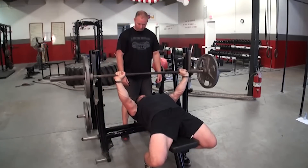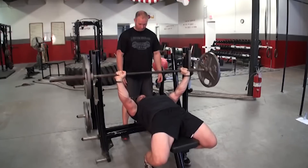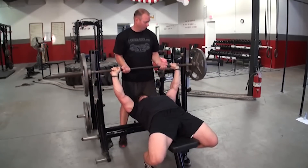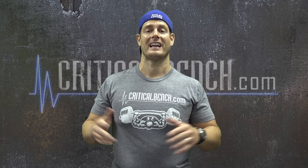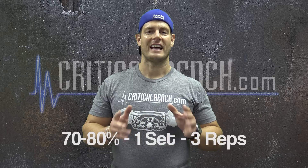Set up everything correctly — lats locked, elbows tucked, all points of contact maintained, breathing in check, everything locked and loaded and ready to go. The last warm-up set is 70 to 80 percent of your one-rep max, done explosively for three reps — just one set. Then you're ready to go. It's not a high volume of reps, but it's multiple sets with limited rest, done explosively.